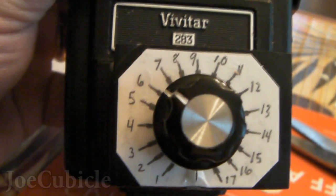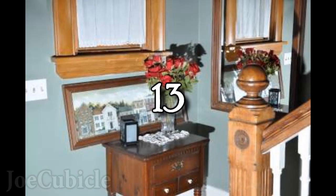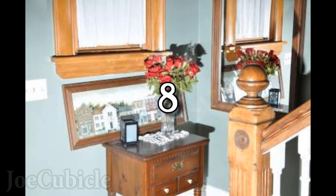Now I run through a few test shots here. There's with no flash. There it is on 17. Now 16. And 15. And so on — and you can see the flash slowly increase.